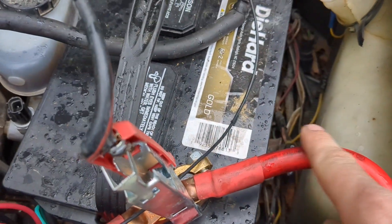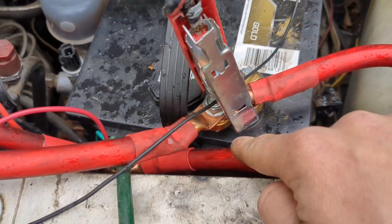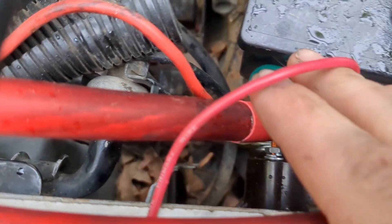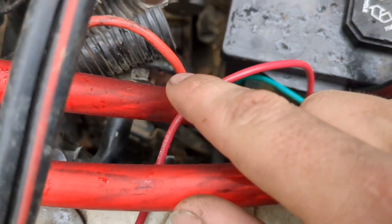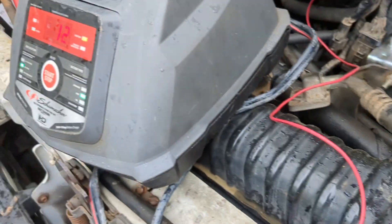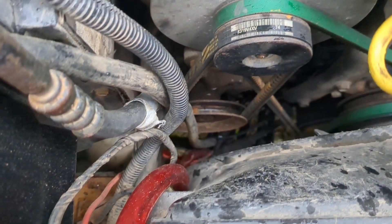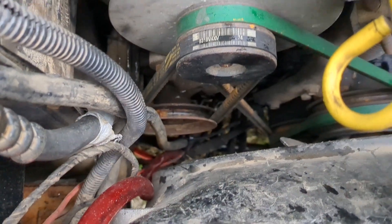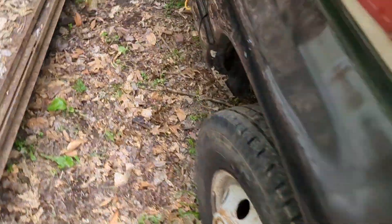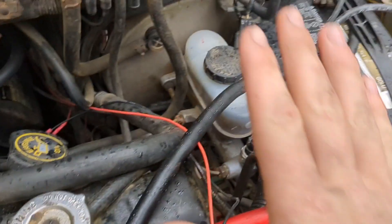Then this lead going to the solenoid is actually carrying both batteries' amperage down to the solenoid. Then there's another lead that comes off the solenoid, as you can see here, and this one is not going to the other battery. It is actually going all the way down past that alternator and power steering pump, all the way down to the starter, which is below. The starter is getting constant power.